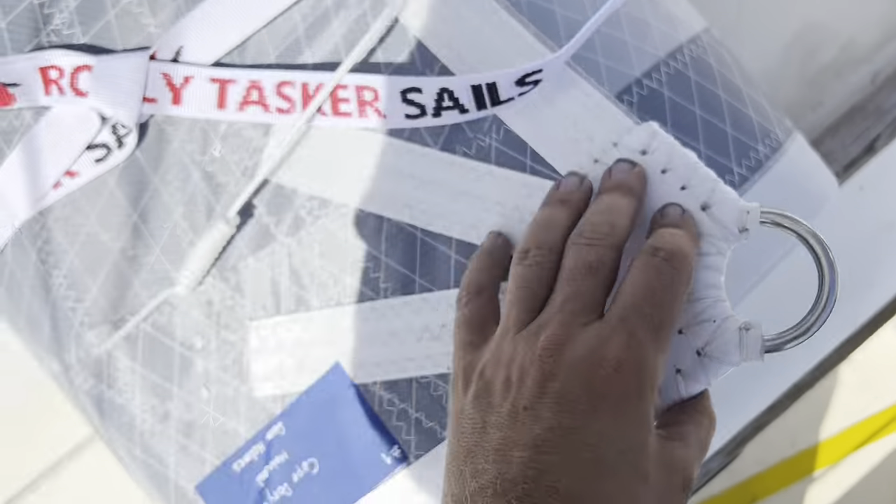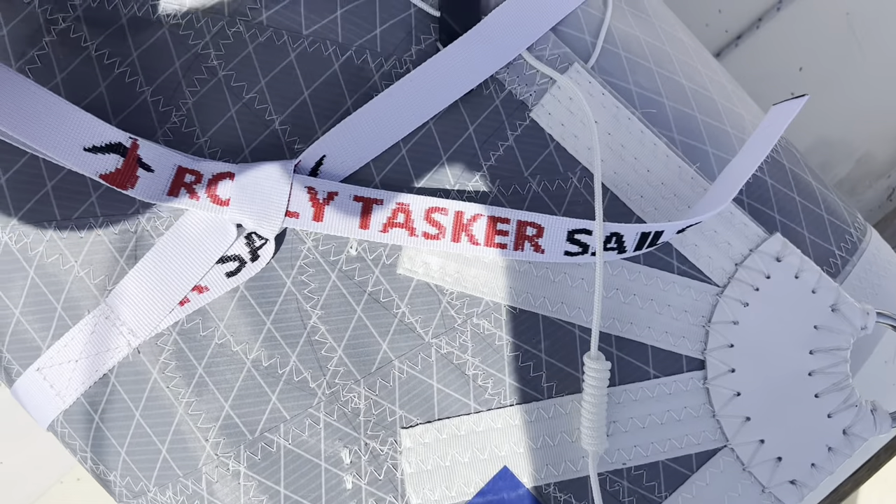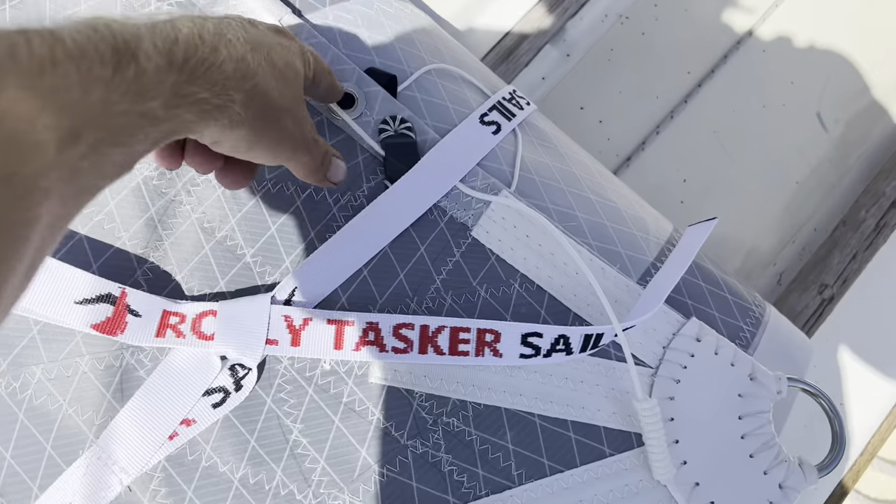Really nicely done. I like the color. Brand new everything on this - first time I've had a sail where all this stuff wasn't broken off.